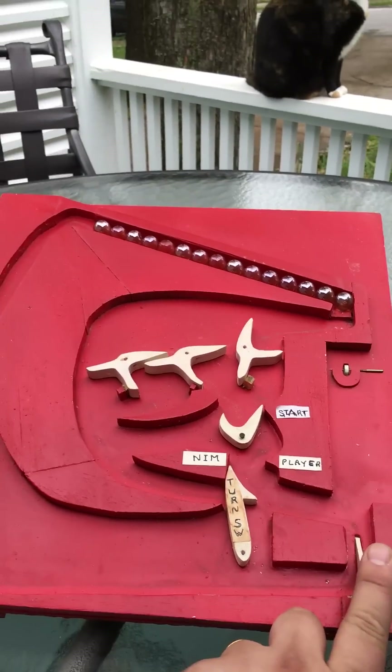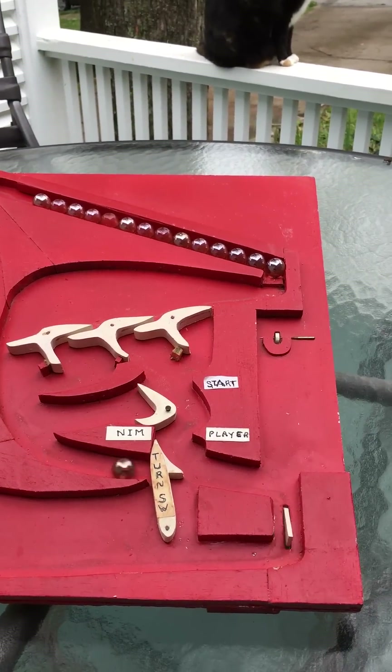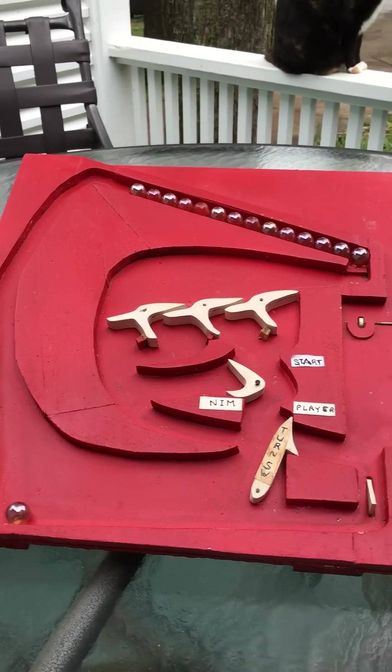Let's test if this still works — 15 marbles at the top. There you go, it does still work.